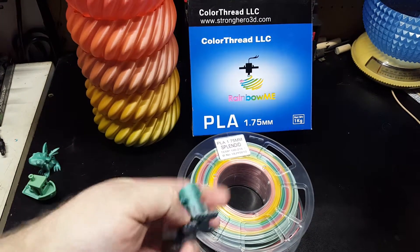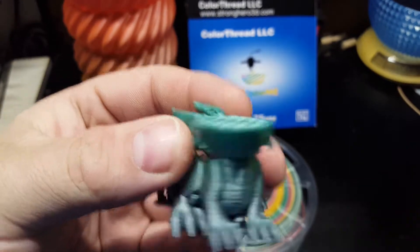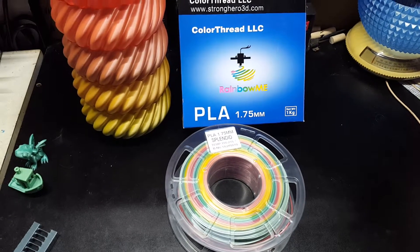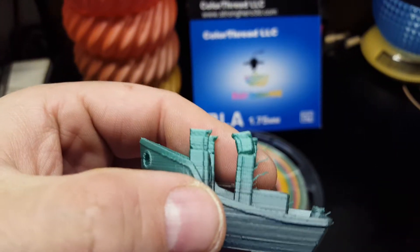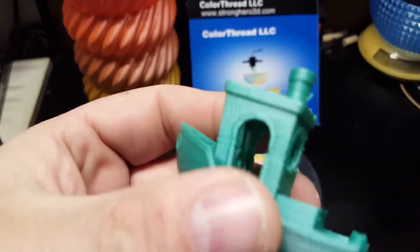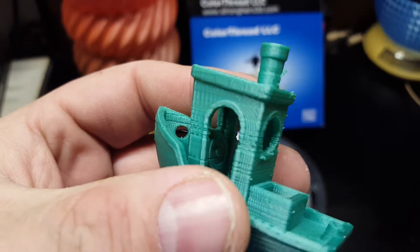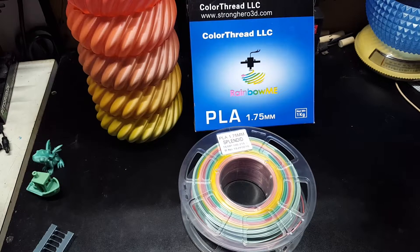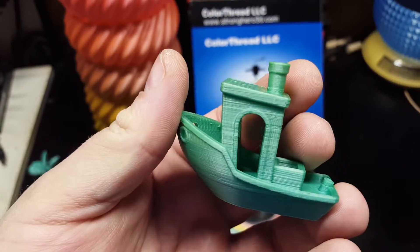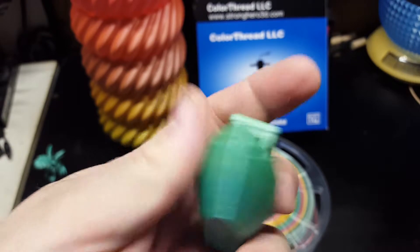First couple tests, I had to stop this one earlier. It started having a little bit of a flow control issue, as you can kind of see here. So I upped the flow rate just slightly and it started to get a little better. So I upped it even more at 102 percent.